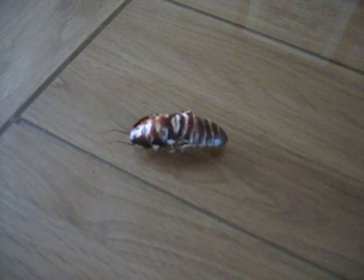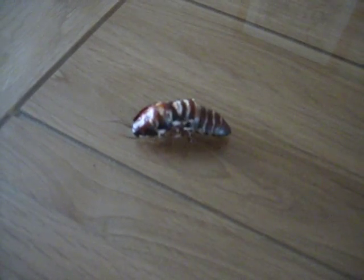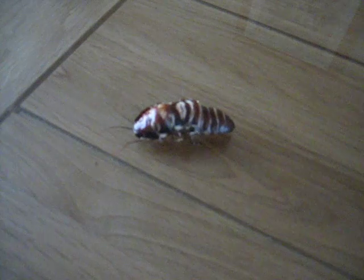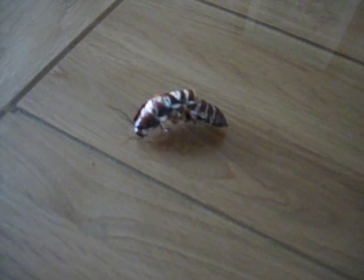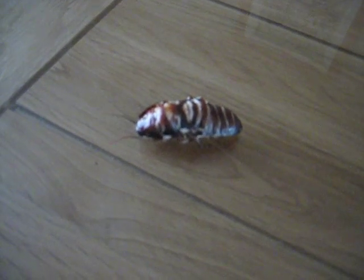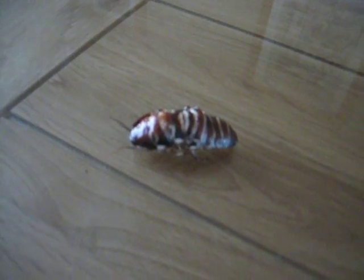This is Gympie, one of our pet Madagascan Hissing cockroaches. He's not too happy to be on a glass tabletop because it's probably freaking him out as a surface, but he's also shimmying around because he's trying to get his old skin off.